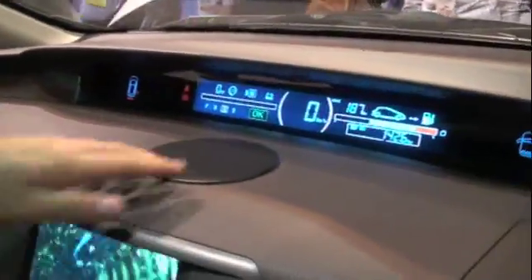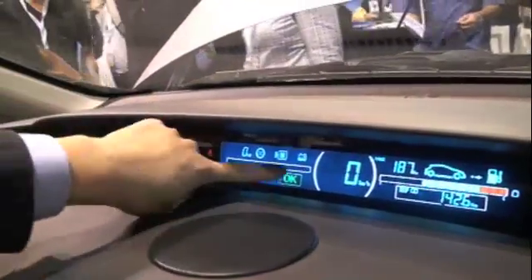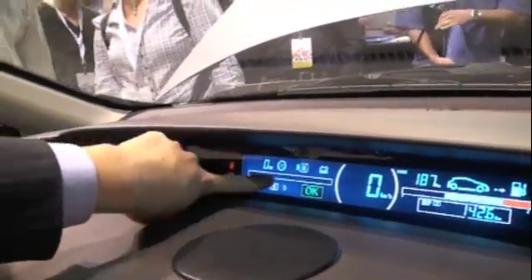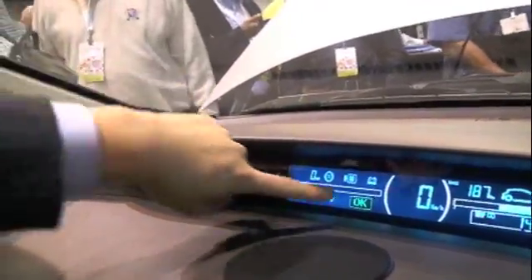We're in the E6 car. Patrick is going to tell us a little bit about it. So you can see the battery state here. Last year we did a change — last year this bar was the same. And this year, this is for the charging state. So this is different this year.